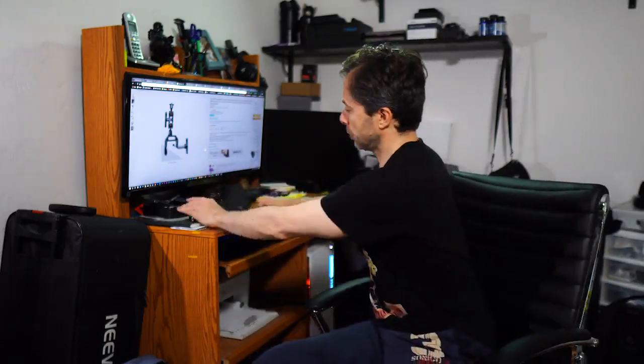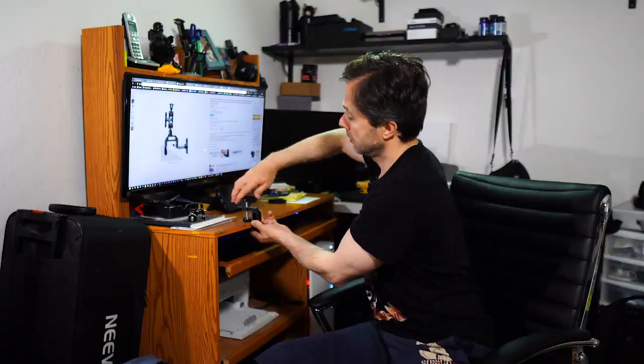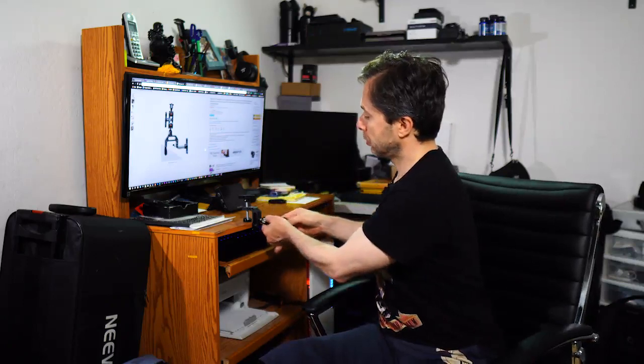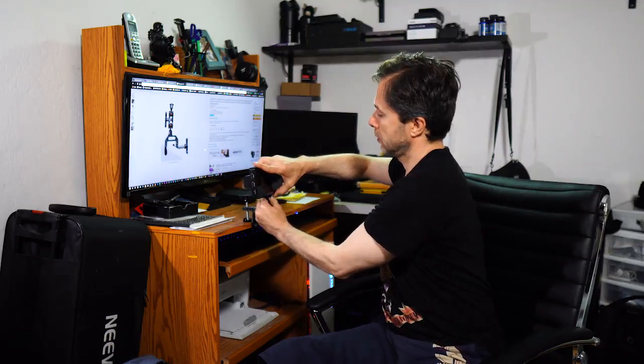So let's attach this thing to the table right here and see how it works. I'm taking my clamp and attaching it to the table — it takes only a few seconds, under 10 seconds. Boom, it's attached already, sitting very solid here. I can put the monitor right in the middle. I'll attach the articulating arm and get my field monitor six plus right inside. Look at that — it's sitting very solidly.